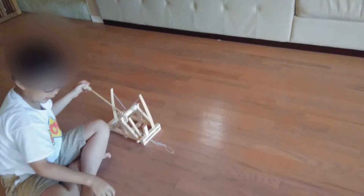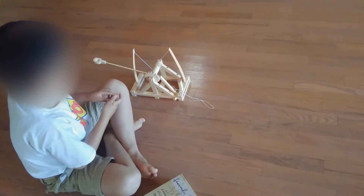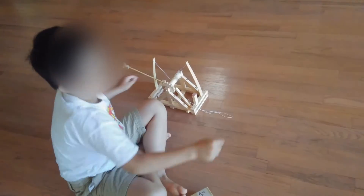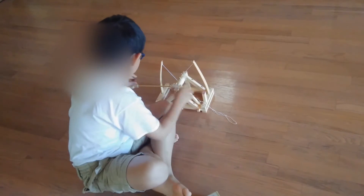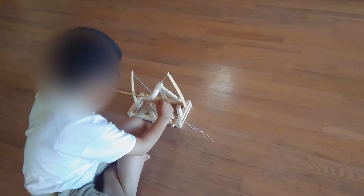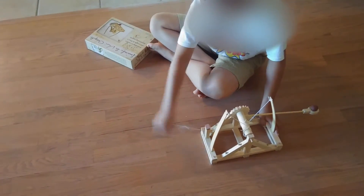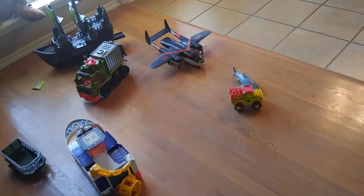You're going to shoot more? I have two more. Alright, shoot. In three, two, one. And I basically hit this dinosaur truck.